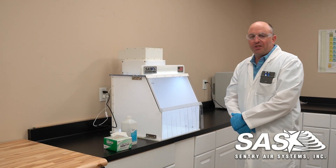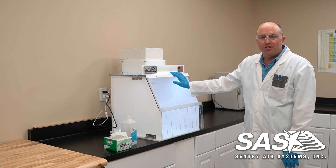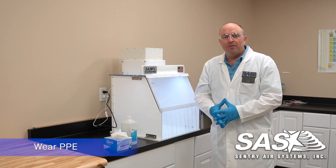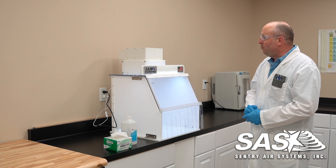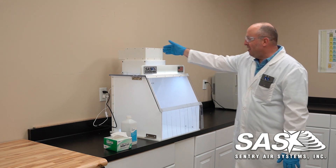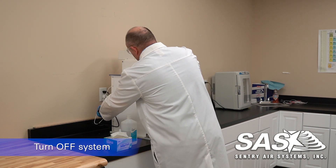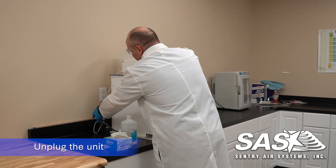Hi, my name is Seth and here at Century Air Systems we're going to be going over how you clean the inside of our 218 PCR. I recommend starting off with the right PPE — gloves and eye protection. First thing we want to do is shut off the chassis, the blower, as well as the lights. And once you have it shut off, we recommend unplugging them to be safe.